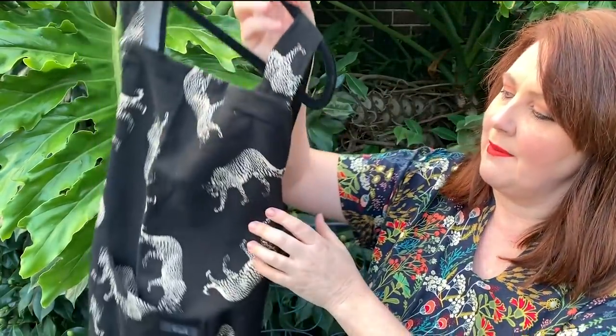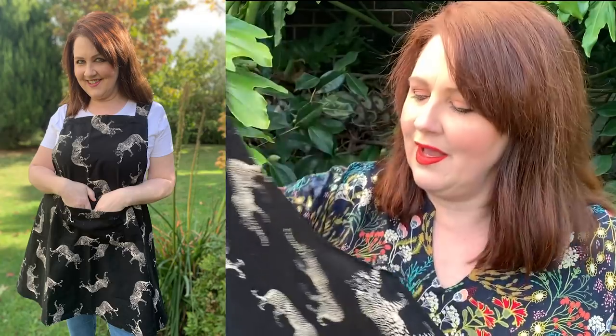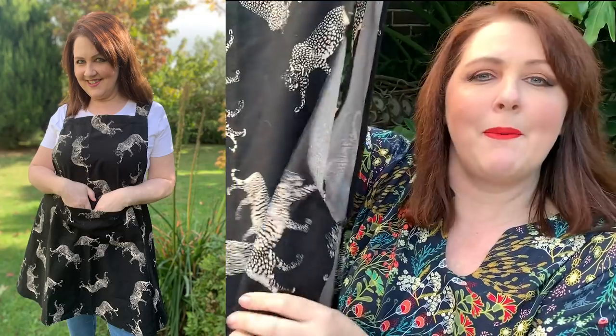You might remember that fabric from a pattern haul not long ago. It's a fantastic design — I love the crossover back. I'll pop some video of me in the garden wearing it. The beauty about these is it's a pop-over style — you don't need to just wear them for cooking.